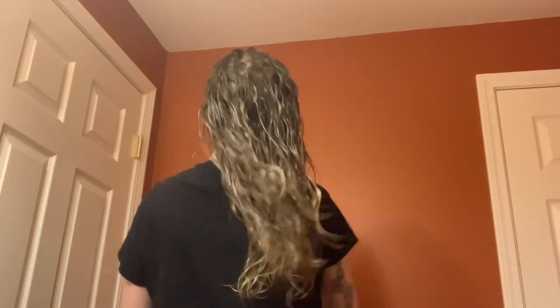I think you get the gist of this, so I'm gonna go ahead and speed through the rest of me actually styling my hair when it's wet, and I will see you when we start drying.